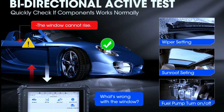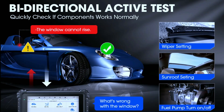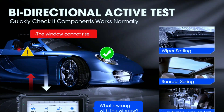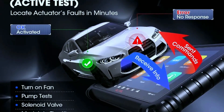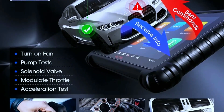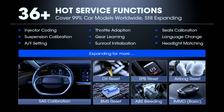Bi-directional control — this is where the MS906 Pro really shines. Unlike basic scanners that can only read codes, the MS906 Pro can actually send commands to your car's systems. This means you can activate components like pumps and solenoids to test their functionality and narrow down the source of an issue.